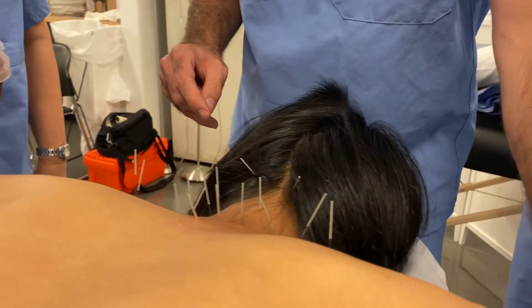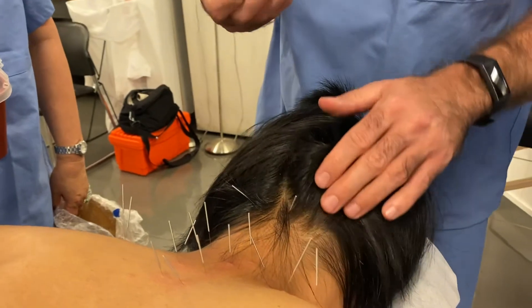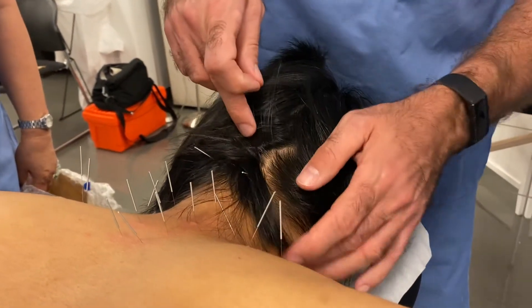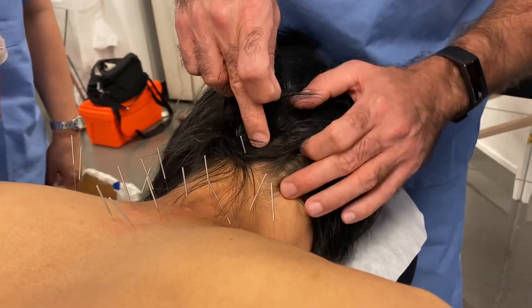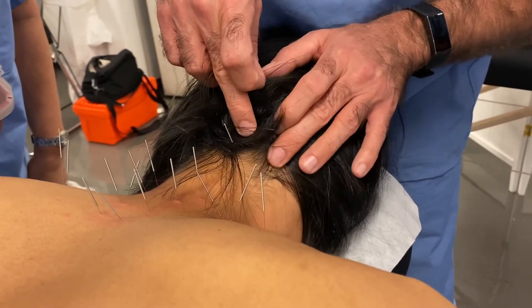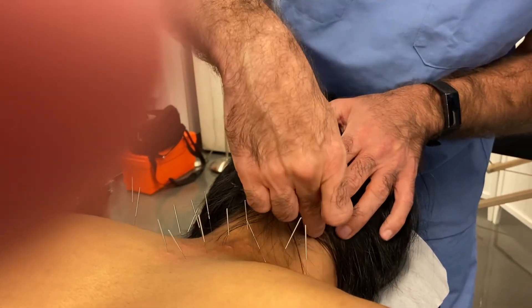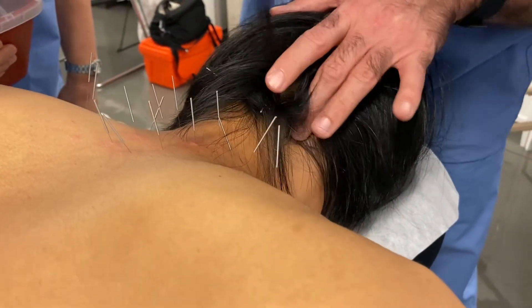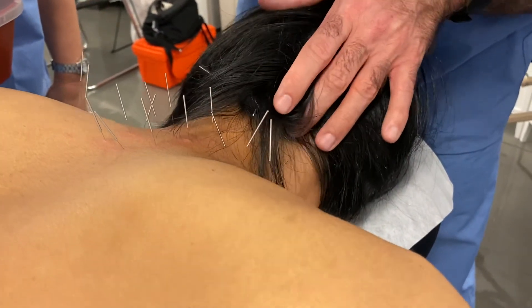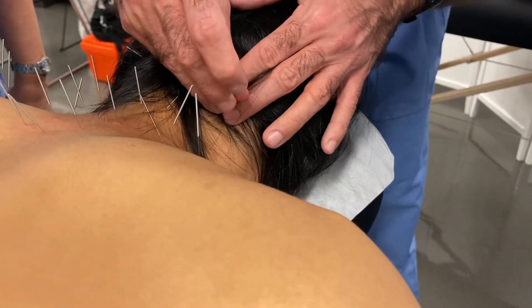And then Gallbladder 20 — we're gonna aim it towards Michael's nose if we can imagine where that is. I find the SCM and the trapezius; it's in the pocket between the two. You'll see how the trapezius comes up here and the SCM comes down there — there's a little river in between those two mountains. I can feel both sides in this depression. This is where we're looking for a depression, like an acupoint, and then I'm gonna go towards his nose.